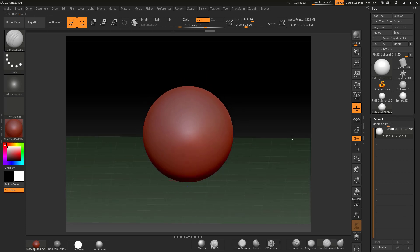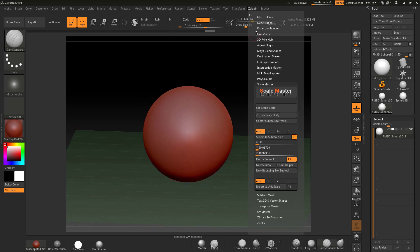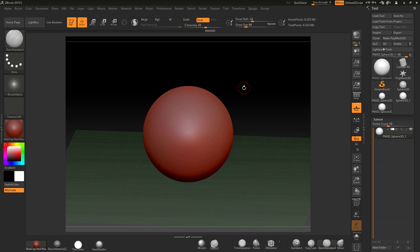The sphere sits nicely on the ground. If we check the subtool again it's still 50, so the resize hasn't changed — this is still 5 centimeters.